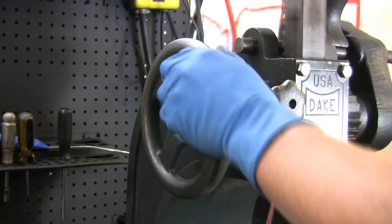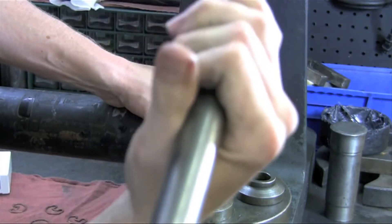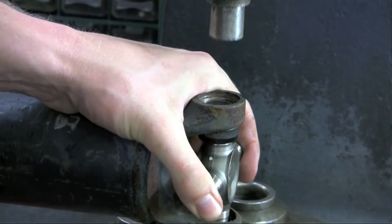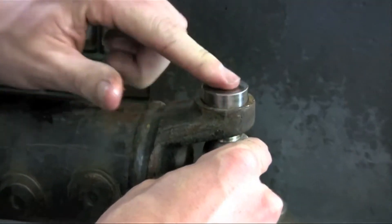Once you're ready, roll the press down until it meets the top of the cap, then pull down on the handle forcing the cap into the yoke eye. Your optimum spot for the cap is just below the snap ring groove. Turn the shaft and repeat the procedure for the other cap.